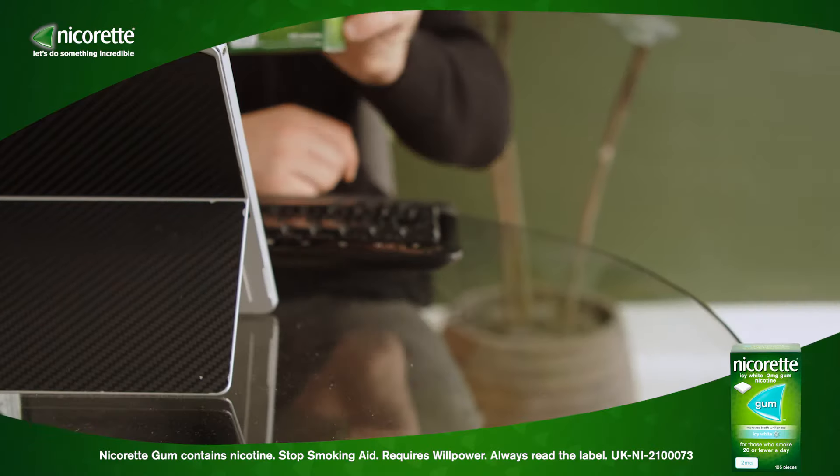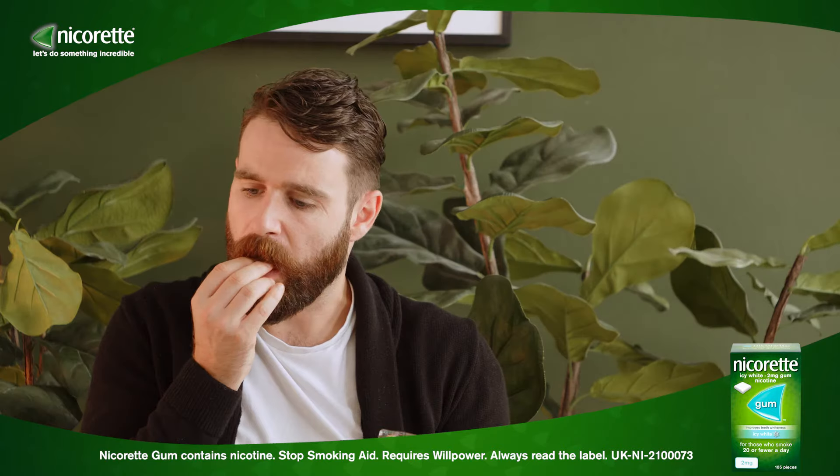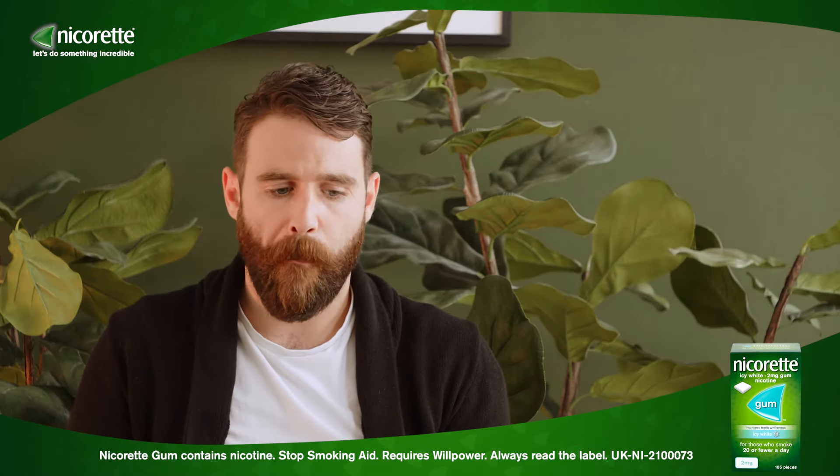Here is how to use Nicorette gum. Choose Nicorette gum to help chew away stressful cravings. Start by taking one gum out and placing the gum in your mouth.